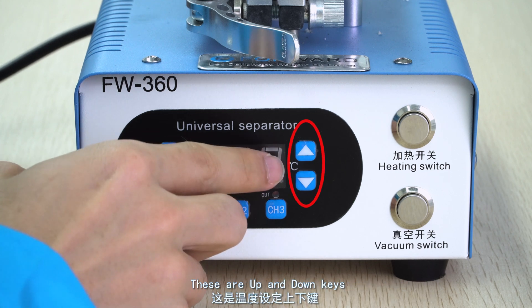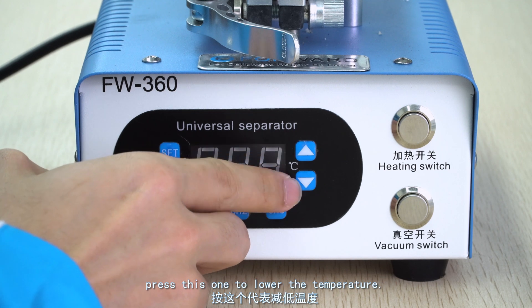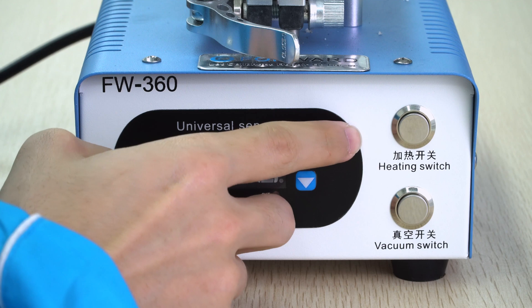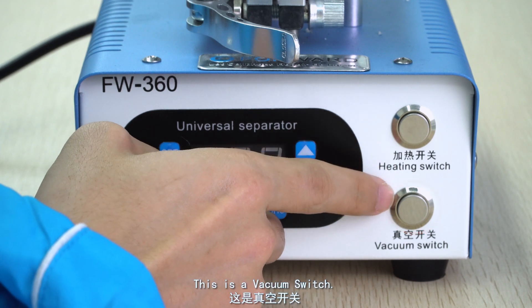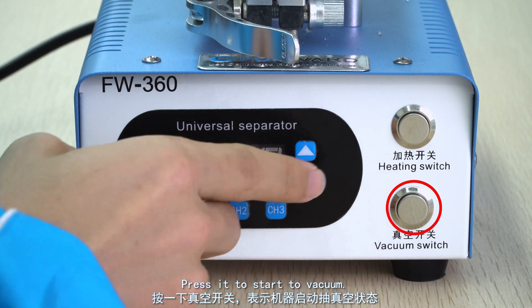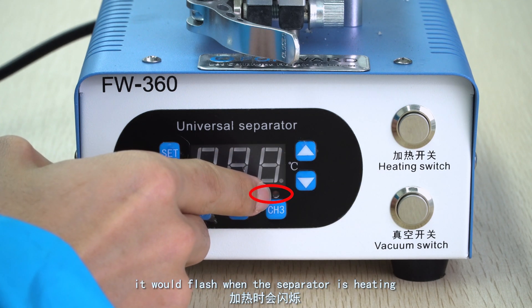These are up and down keys — press this one to increase the temperature, press this one to lower the temperature. This is a heating switch; press it to start to heat up. This is a vacuum switch; press it to start to vacuum. This one is the heating indicator; it will flash when the separator is heating.